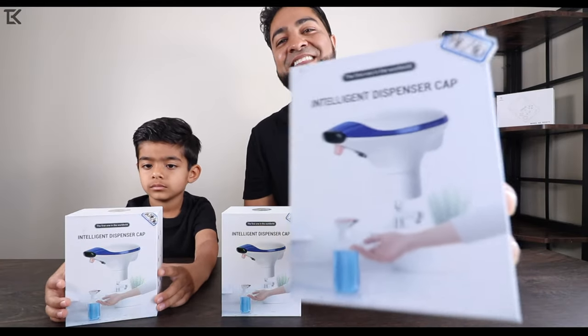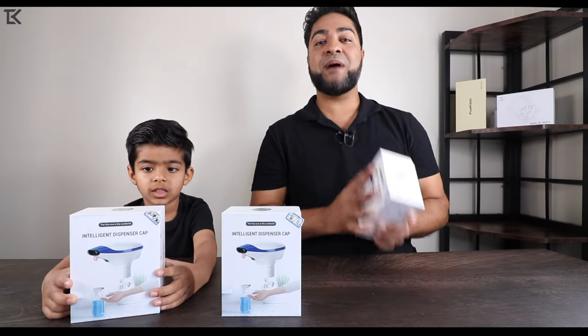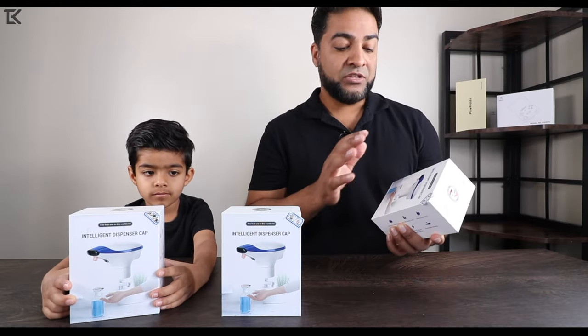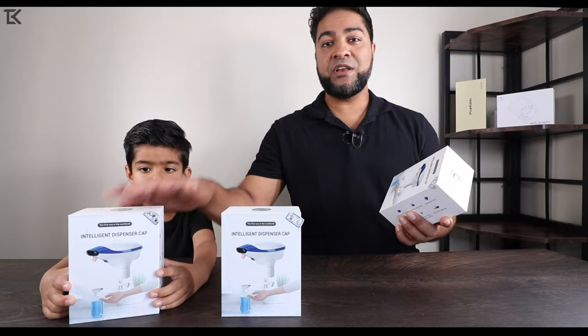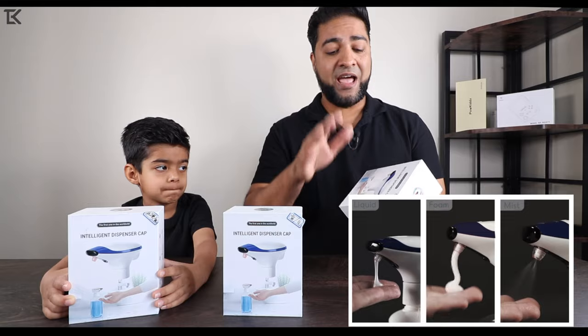So what exactly is this? This is the intelligent soap dispenser. Basically, you can put this on any bottle and use it hands-free. There are three different ones here: you got the liquid, you got the spray, and then you got the foam dispenser. Depending on what kind of product you're using, that's what we have.